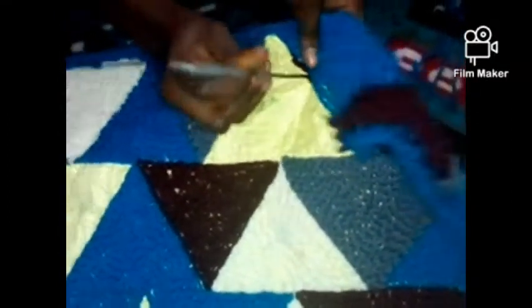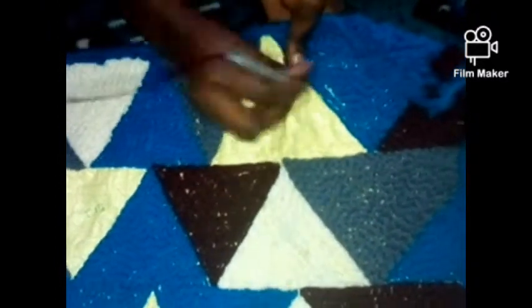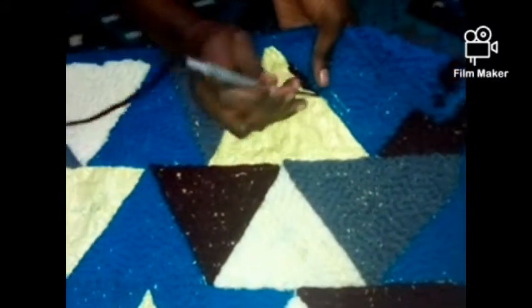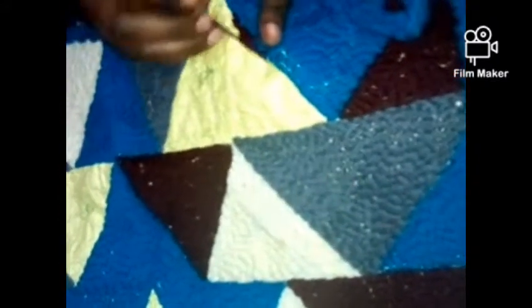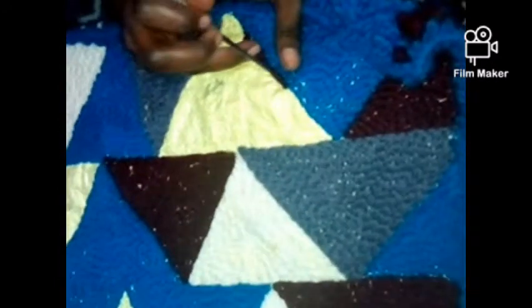Remember that where the hole of the crochet is facing, that's the direction you go. It gives you a sense of direction — it's like a streamline. So if you turn the hole of the crochet, that means you're turning the direction.